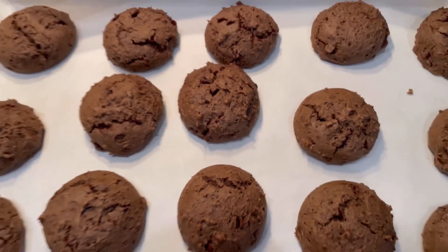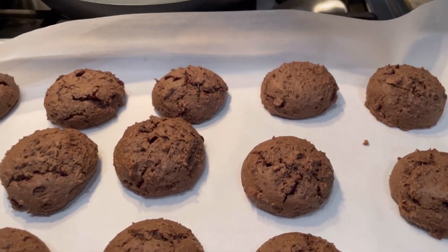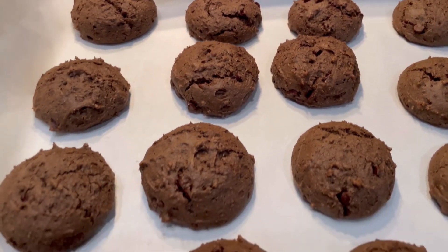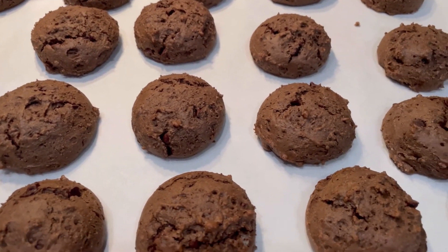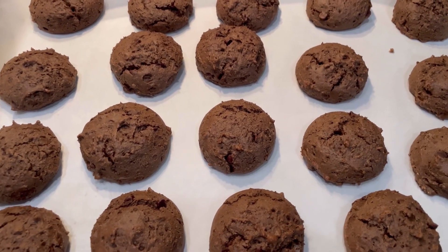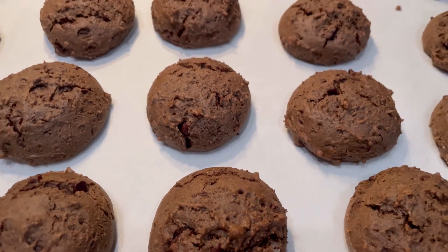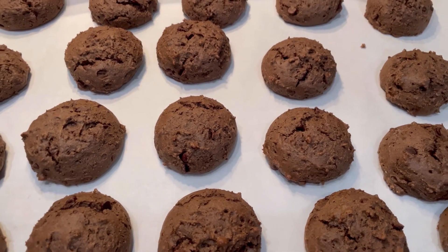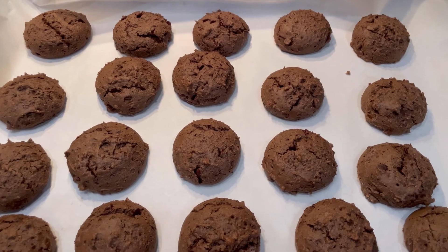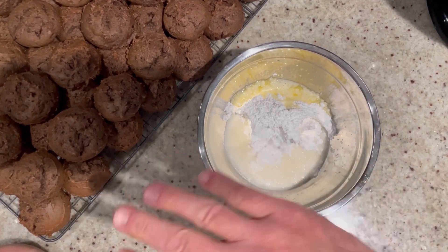Exactly 14 minutes later, they're done — look at them! Aren't they cute? Look at the size of them — they're big, perfect as a cookie. We're gonna allow these to cool on the tray for about 10 minutes, then remove them, put them on a rack, and allow them to cool for about a full hour — even a little bit longer if you have the time. But if you could smell these, you don't have enough time!